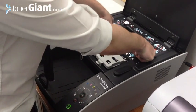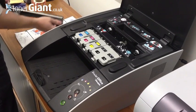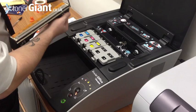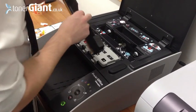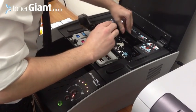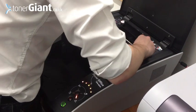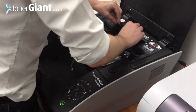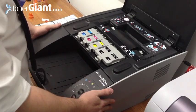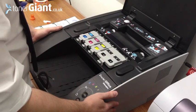Because this is the first time I'm installing the printhead, I need to take these out and remove the seals from the printhead. There you have it — ready to print.